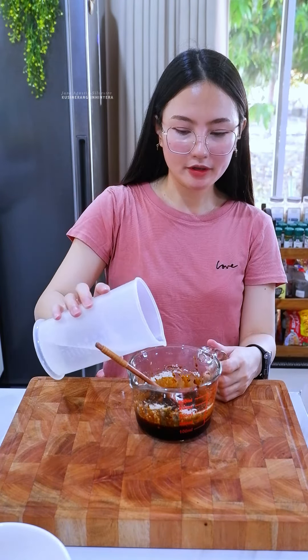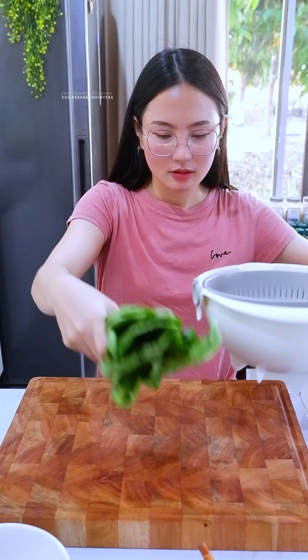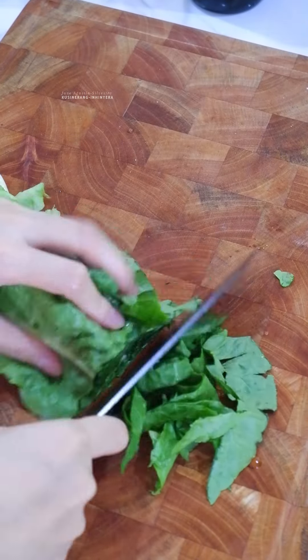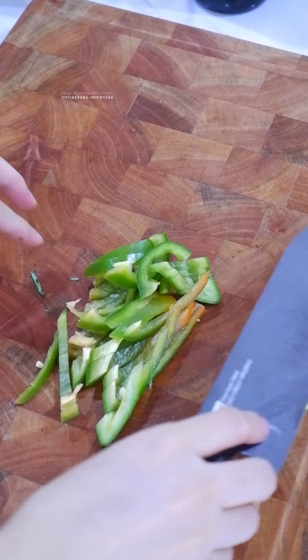Next, the vegetables we'll be using. I have romaine lettuce here. You can also use cabbage or bok choy. See, we'd think this is only for salad, but you can actually cook it. I'll also add bell pepper. You can add other vegetables like carrots, beans, and more.